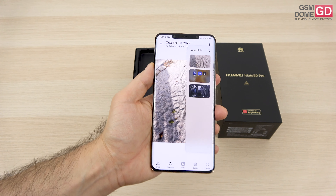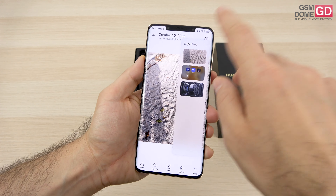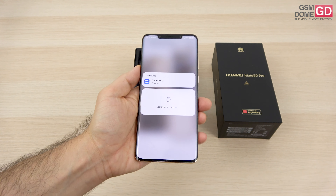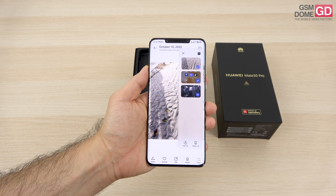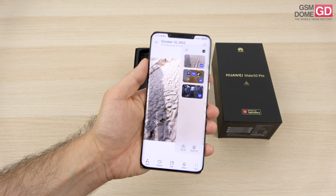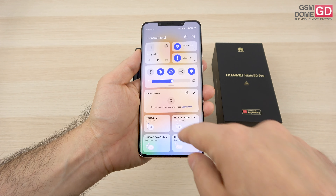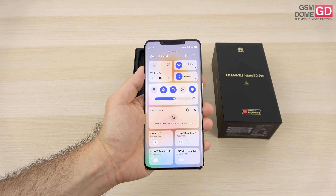There's another cool feature: a super hub, basically a clipboard which lets you send stuff to other devices. Using it, you can send content to a laptop, a TV set, a tablet, or another phone. You can send a video to a TV or a song to your headphones. The super hub interconnects things and completes the super device ecosystem which was present on the previous EMUI.